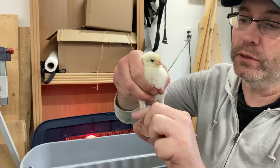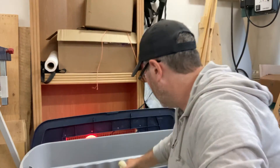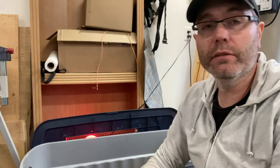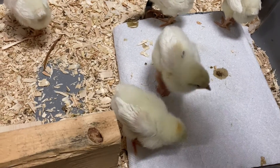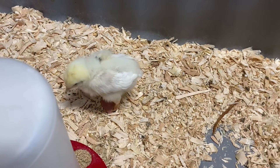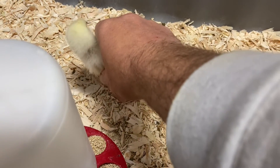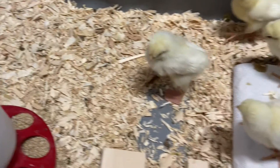We noticed immediately that when we put her down into the brooder, she was actually running around really, really fast. I'm hoping that this is a simple fix. This is our chick with the crooked toe walking normal, and she can easily get away if she wanted to — just choosing not to right now.